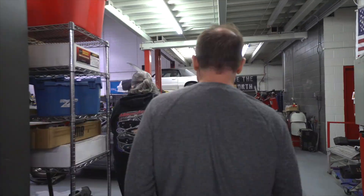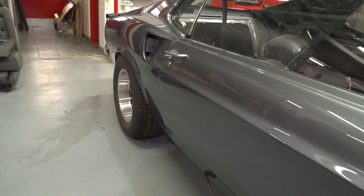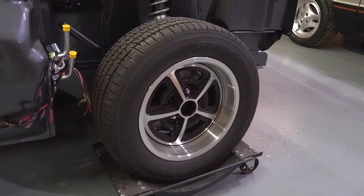We started literally with nothing. We built a complete Dynacorn shell and put it all together. Let's take a look at the car to show you where we're at so far. It's a great movie — they made a few more, it's got to be a great movie, and it's got a great car in it.